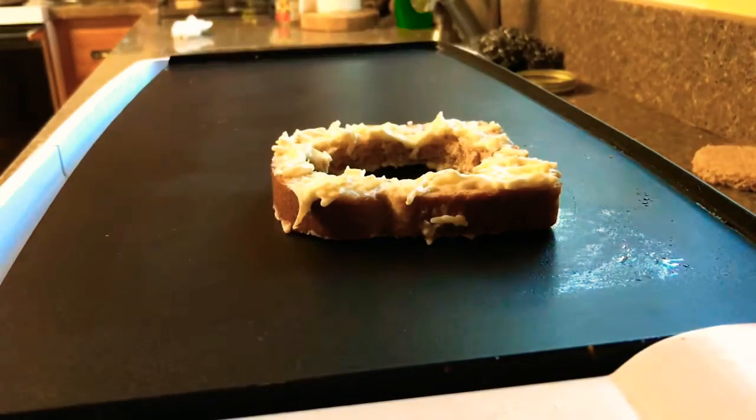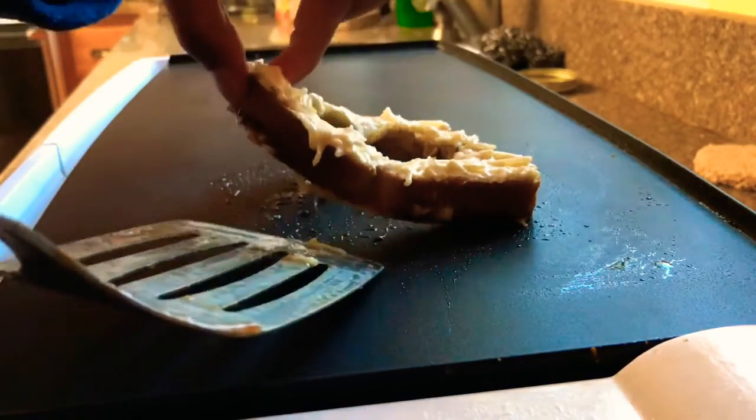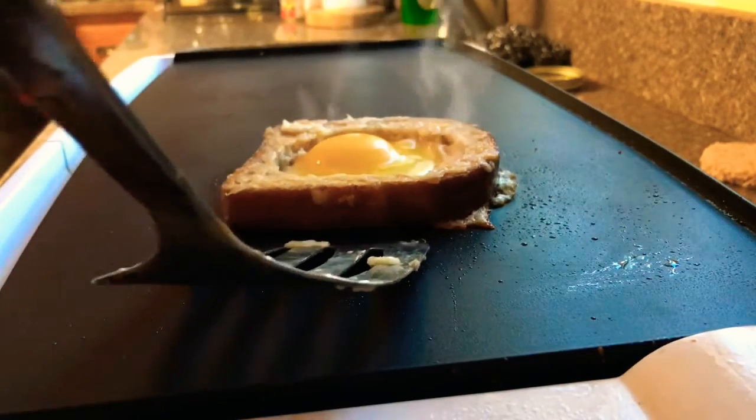Now spread the mayonnaise cheese mixture on both sides of the bread. Throw your bread on a medium hot griddle and wait till it's mostly toasted on one side before flipping it over. Then add your egg in, wait till it's a little bit cooked, and flip it over so the other side can finish toasting.